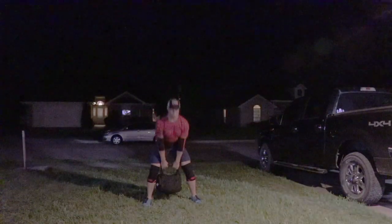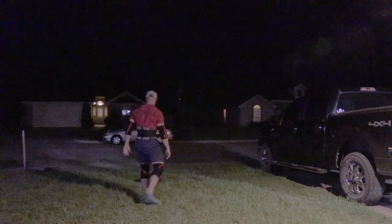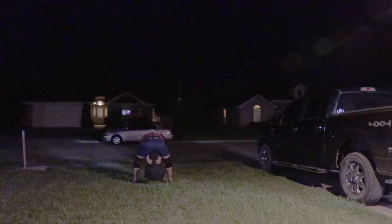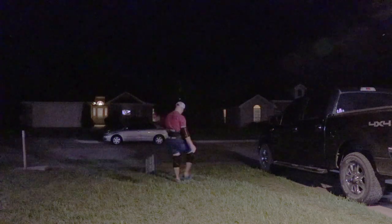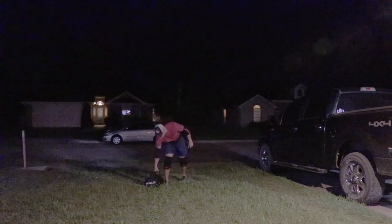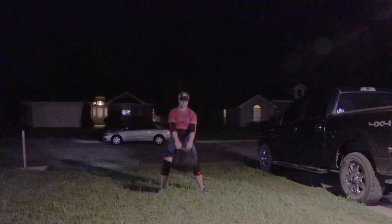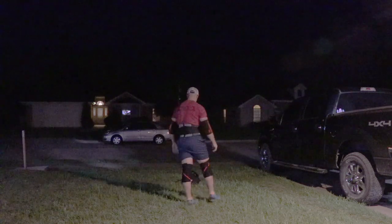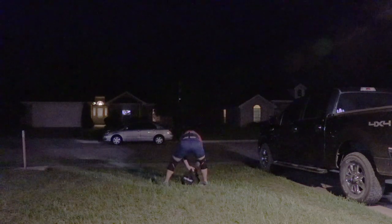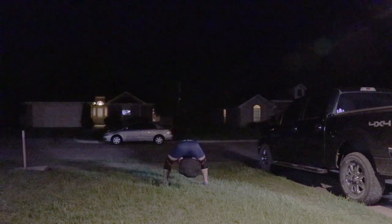Then rocking out some sandbag tosses. The competition is 5 bags at 50 pounds for a 12-foot standard. I'm practicing sets of 5, just trying to figure out the most efficient way to do this. Obviously I don't want any throws that don't clear 12 feet high, so pretty soon I'm probably going to have some sort of rig built so I can get feedback on whether I'm actually clearing the 12-foot mark.